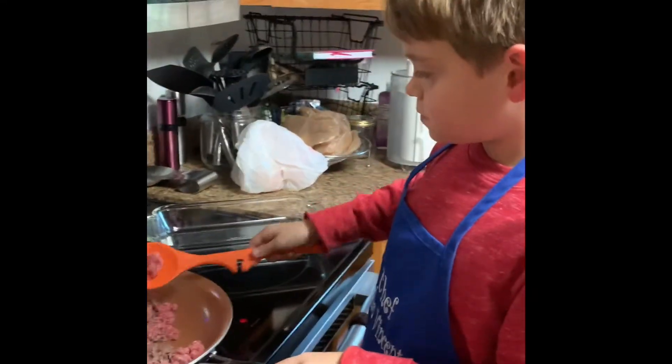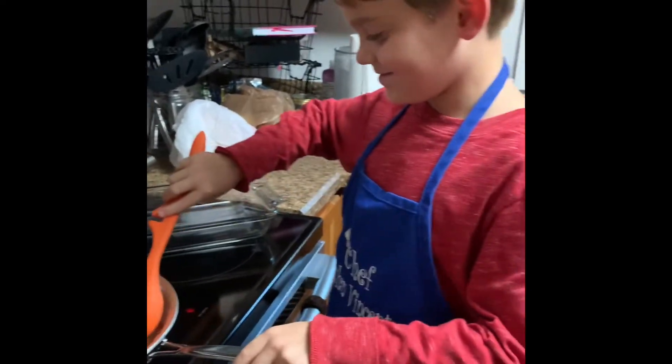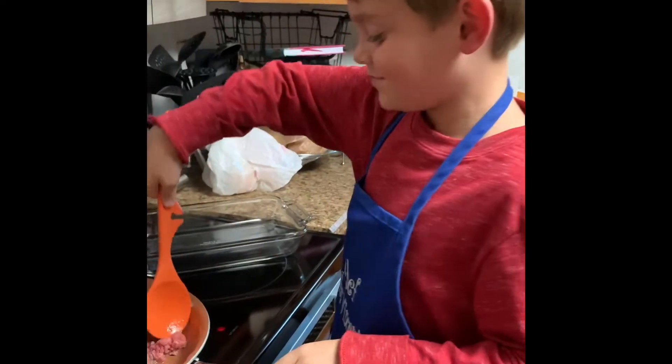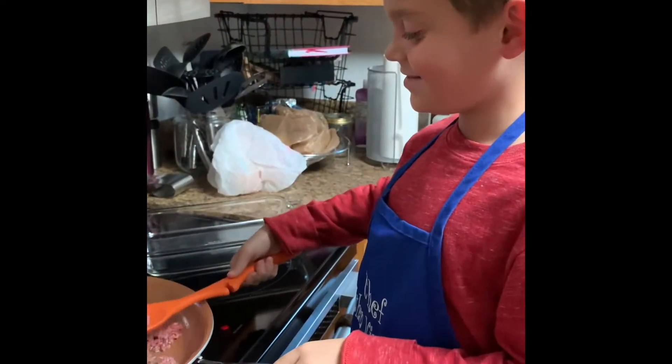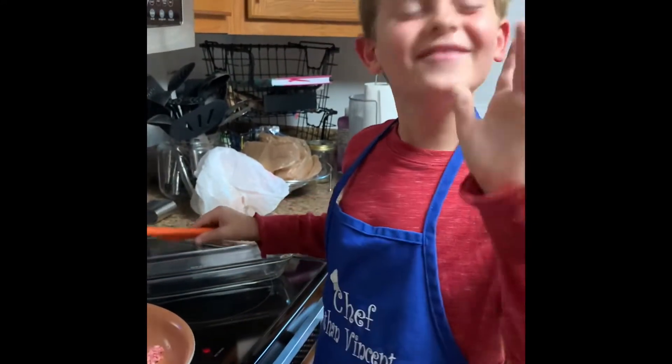Welcome to Dinner in the Kitchen with Chef Ethan Vincent. What is on the menu tonight, Chef Vincent? Is this the first time that you've ever made this dish? Yes. How confident do you feel about it? Very good.